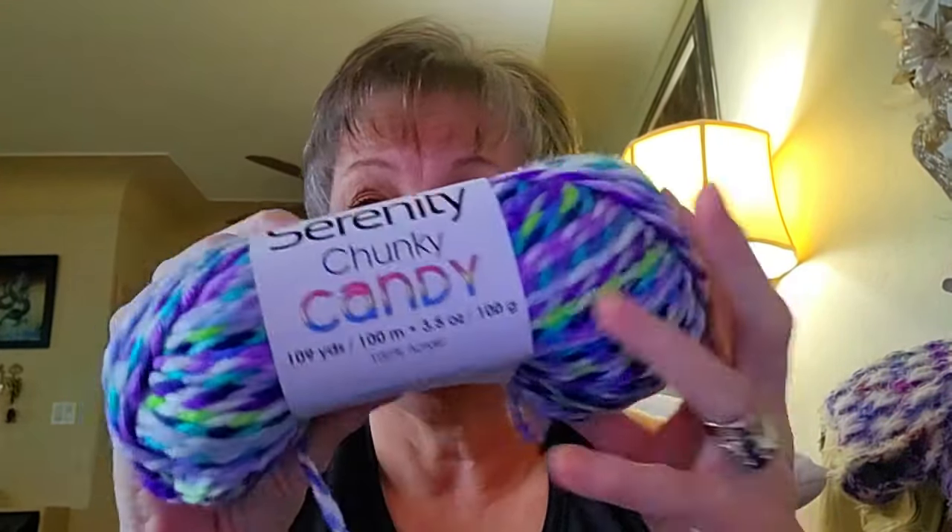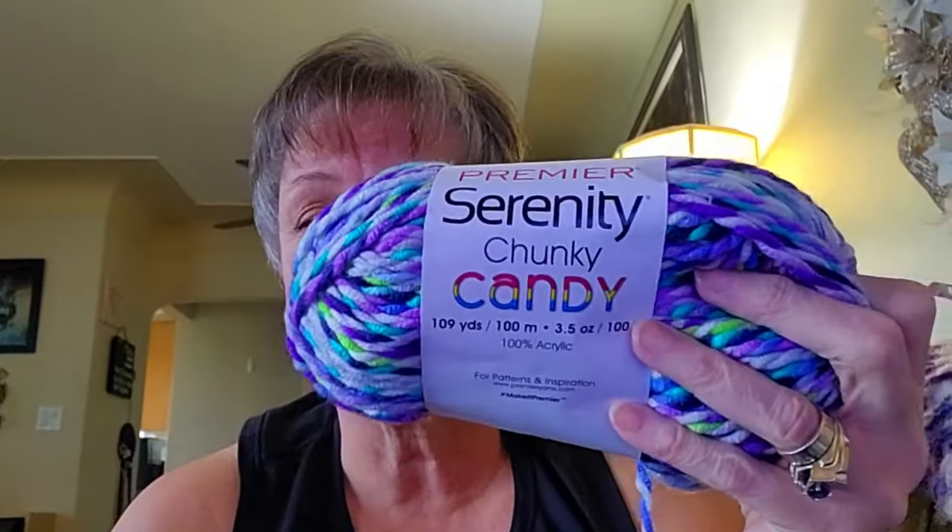I went through my yarn and tried to find something colorful. Couldn't find anything that really stuck out until I looked at this — the Serenity Chunky candy cane. This stuff is so plushy and squishy. I forgot how much I loved this. It's not chenille, but it feels like chenille. So my thought is using two strands of this. I might be crazy, but we're going to see how it goes.